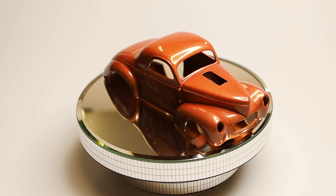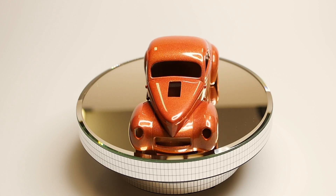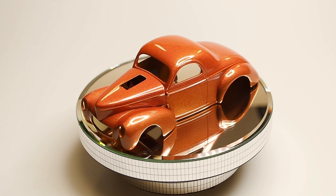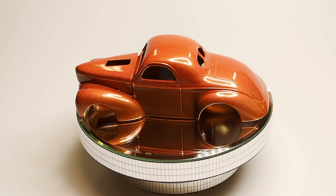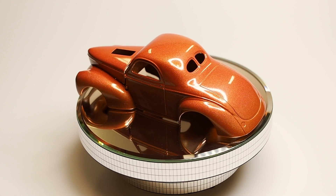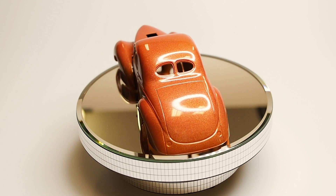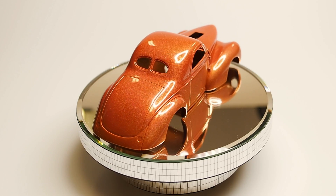Hey everybody, Dr. Cranky here in the Lab-RAT-ory. What you are looking at here is the giveaway Willis 41. This is what you will need to do to enter the competition and win this, as you can see.